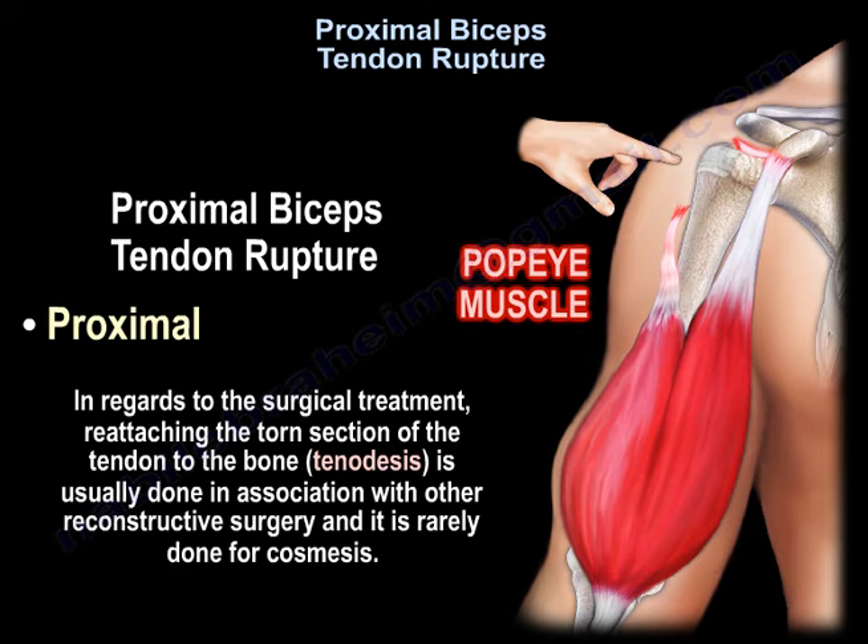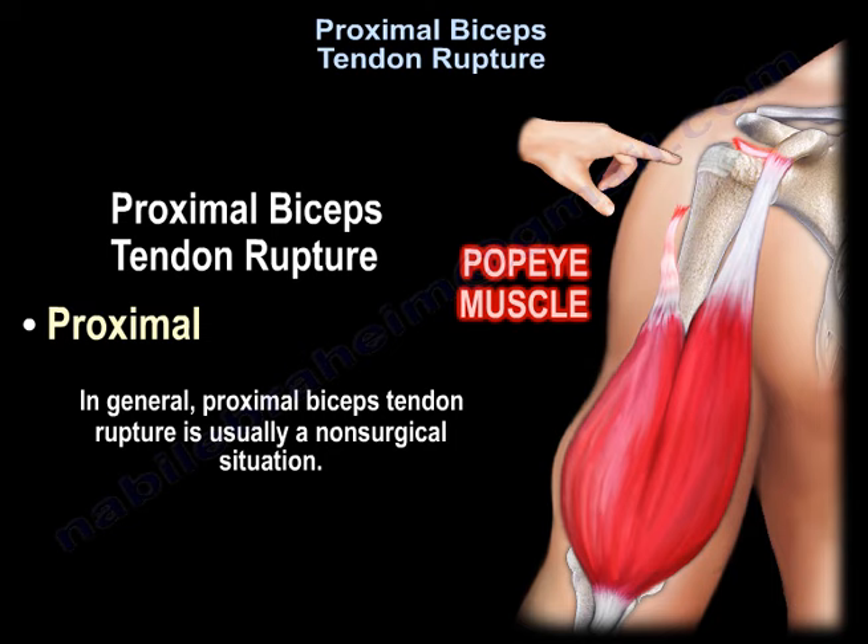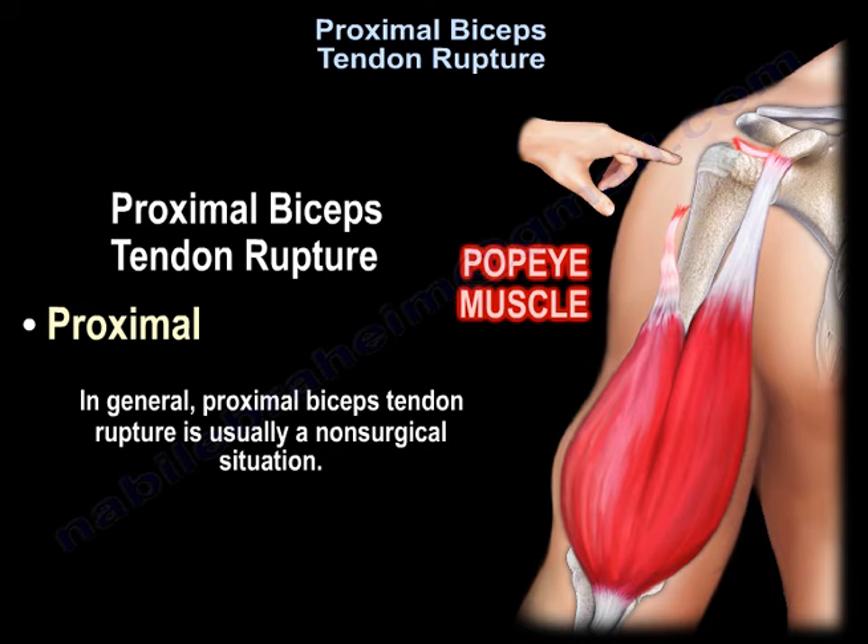As regards the surgical treatment, reattaching the torn section of the tendon to the bone — tenodesis — is usually done in association with other reconstructive surgery, and is rarely done for cosmesis. In general, proximal bicep tendon rupture is usually a non-surgical situation.